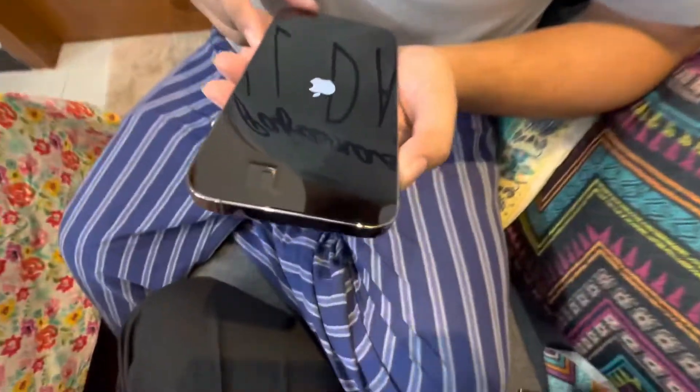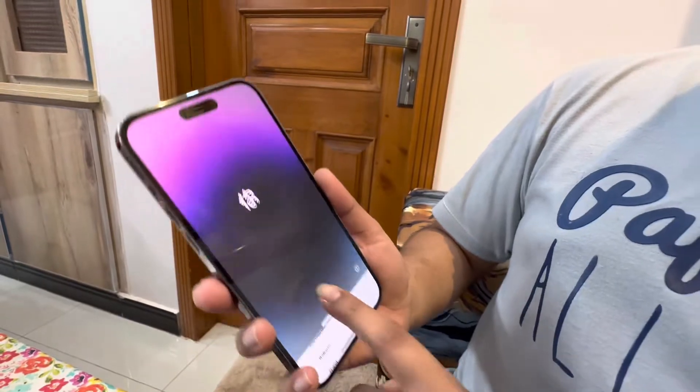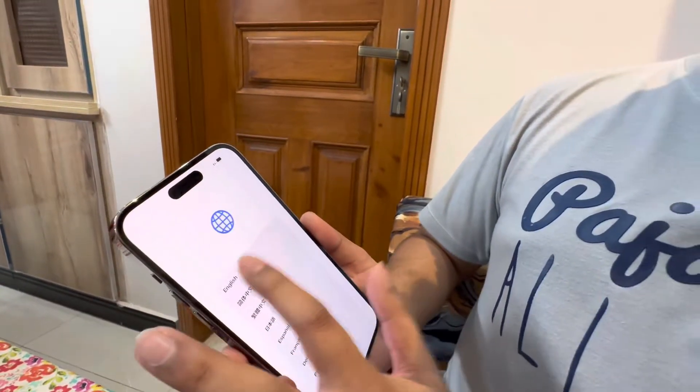The Dynamic Island has a separate camera and a separate sensor, and this is a software implementation combining them into one island. The phone is loading up now, as you can see on the screen, and we are already in.